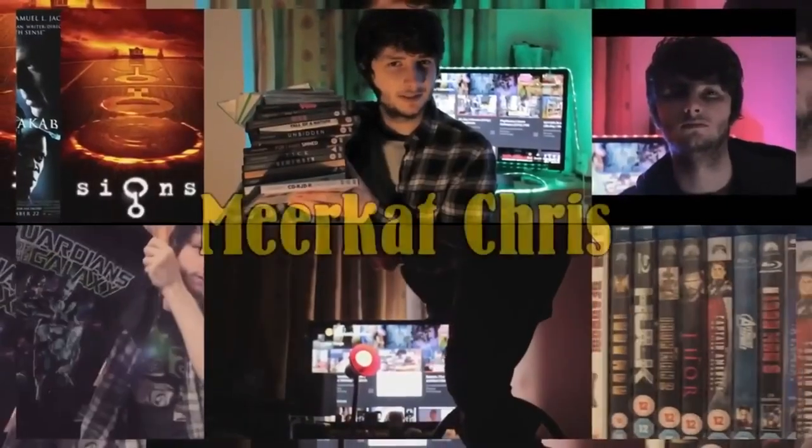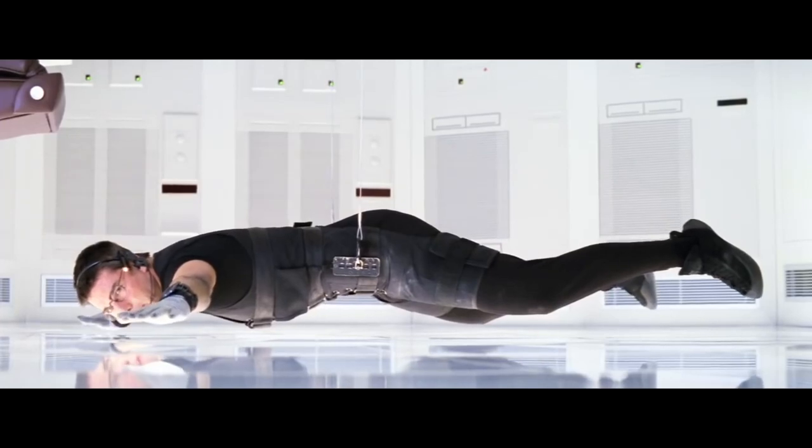Hello and welcome back to Neocat Chris. Have you ever wondered what the famous hanging scene from the 1996 Mission Impossible film starring Tom Cruise would have looked like — or more specifically sounded like — if the Foley sound design was made by somebody who didn't quite have the same level of experience as the professionals? Well, we kind of accidentally found that out today, so stick around.